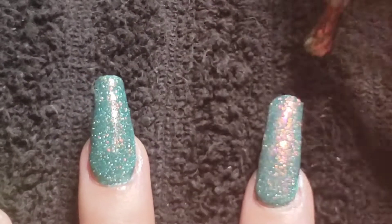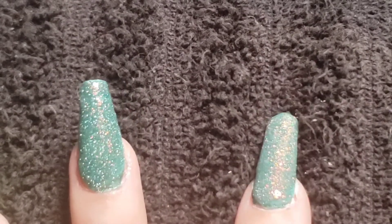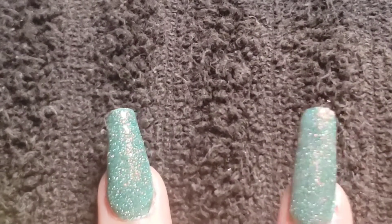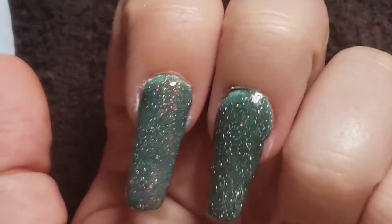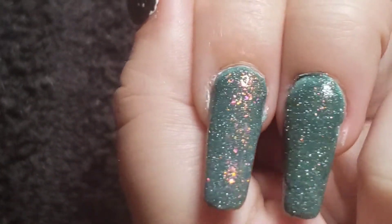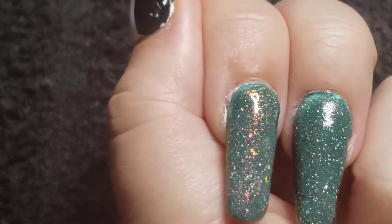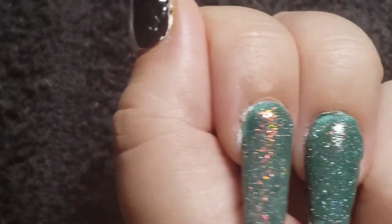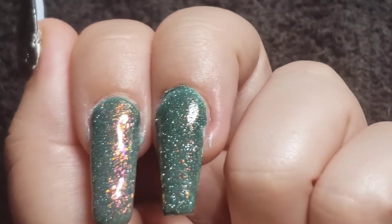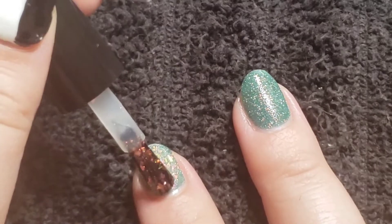One coat over 'I Do Believe in Fairies' — wow, that is just amazing. It doubles up on that red-to-green-to-gold shifty effect, and it also gives us some flakes. That is pretty, and it does work so seamlessly together. It just looks like one polish with a super glow and a flake in it. That is really clever. I love this.